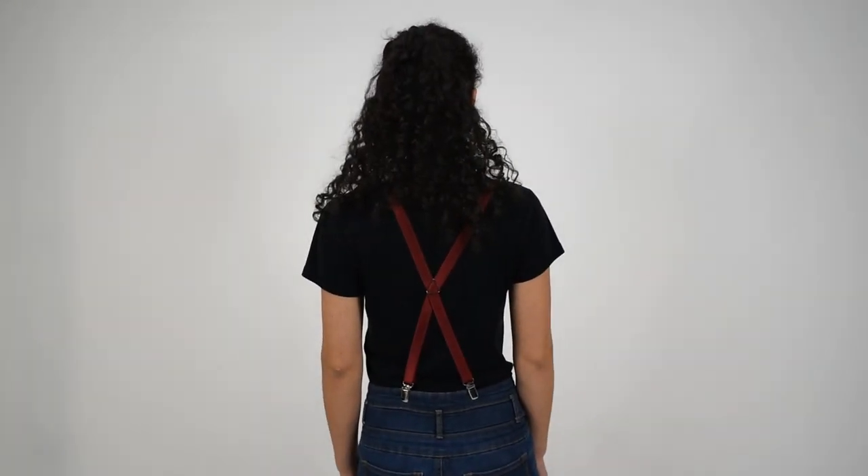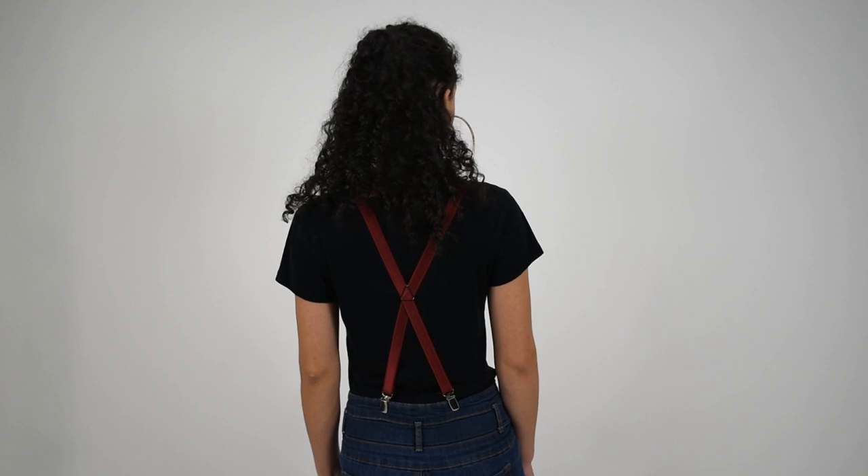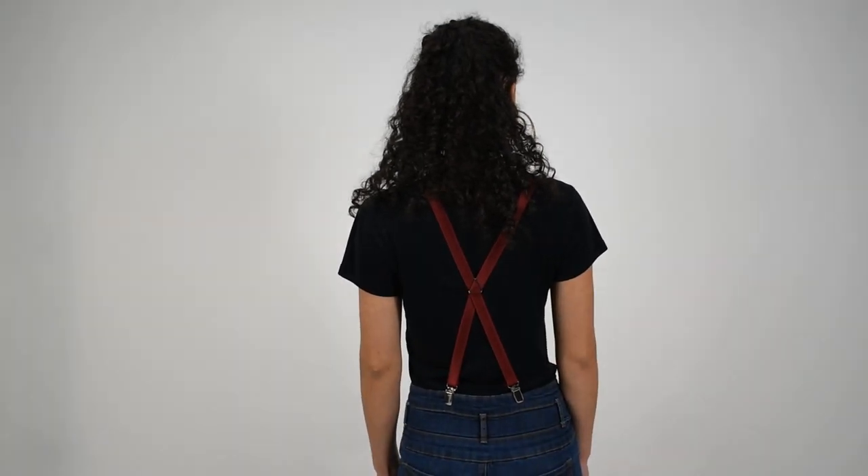These come in a number of colors. We have the X-back style, so the two straps cross in the back with a nice metal triangle. And coming back to the front, the three-quarter inch width is a great fashion accent. It'll still give you a decent support, but it'll really set off an outfit.